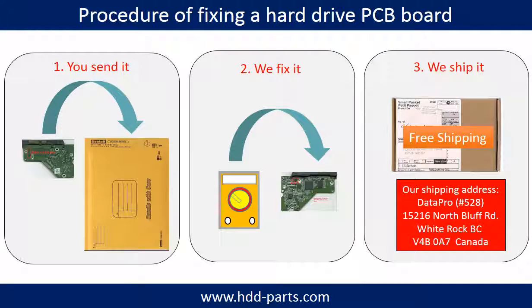This picture illustrates the procedure of fixing a hard drive PCB board. Step 1: the clients send in their PCB board. Step 2: we fix the PCB board. Step 3: we ship the PCB board back to the clients.